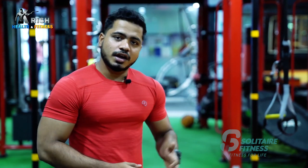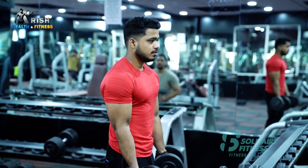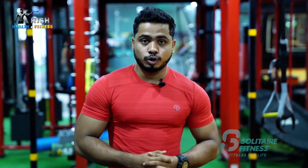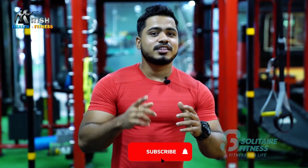Smart training means training each muscle group two times per week. All the rest is proper rest, and proper nutrition should be followed. Then your muscles will definitely grow. Hard training means training a muscle group daily, but smart training is twice per week. If you do this, better results are there — that is called smart training.